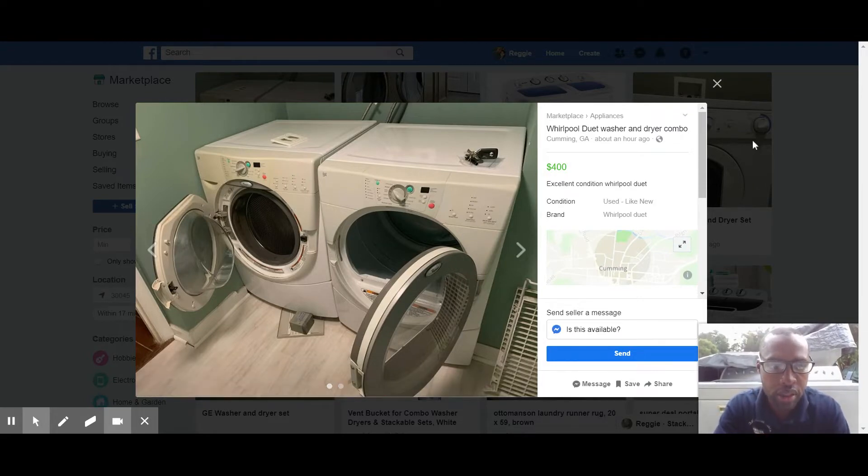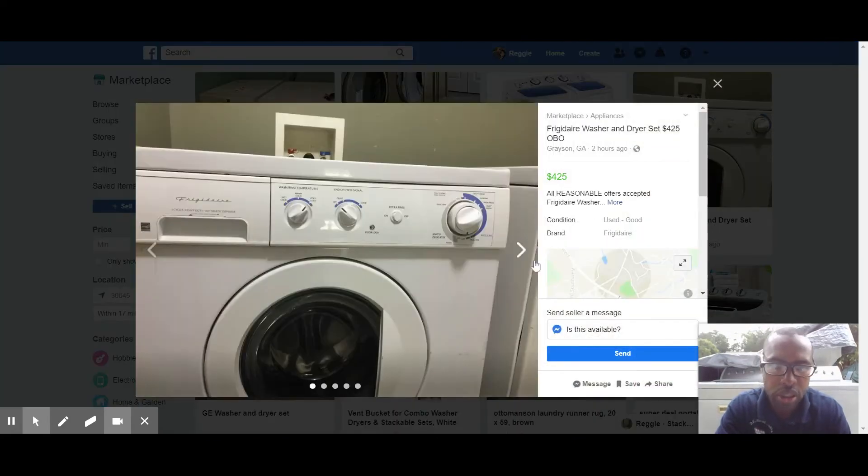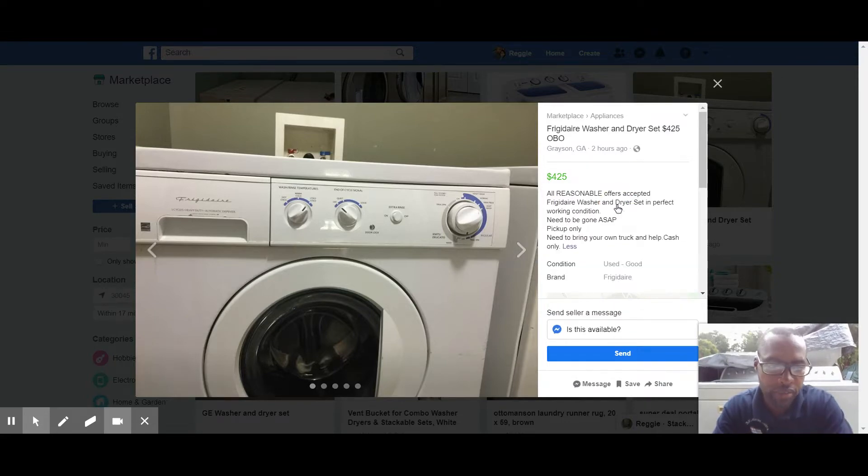I like simple stuff. On this particular set of Whirlpool Duets, sometimes the dryer doors are misaligned and they're known to have bad computers. With front loaders, I spin the tub by hand — if it's off balance, that usually means there's a bad bearing. A lot of private sellers don't disclose that. Old school Frigidaire usually has door switch issues, which is a cheap repair — you can buy door switches for about $15-$20 on eBay.